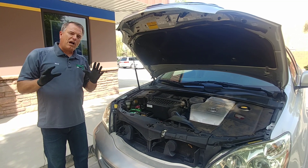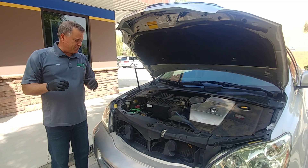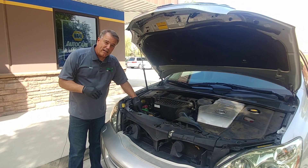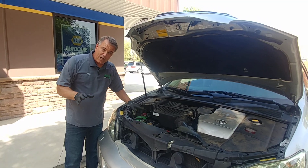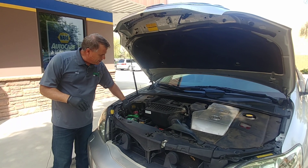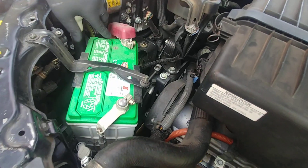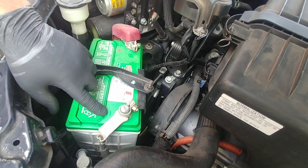So let's cover a couple of things about jumpstarting first. First of all, you're going to have a red and a black cable typically, but don't count on those colors. You're going to look on the battery for a plus and a minus. Pluses are positive, minuses are negative.